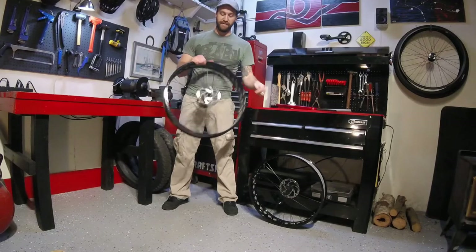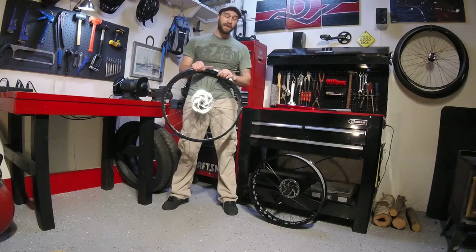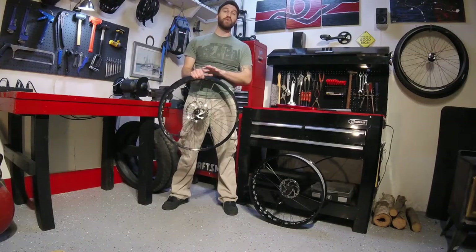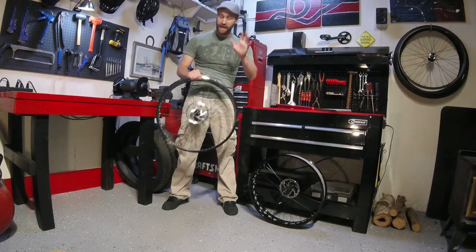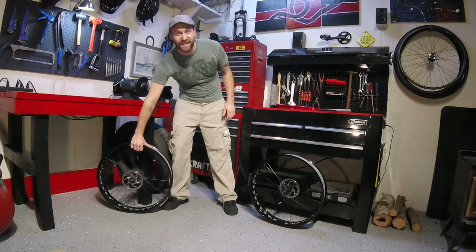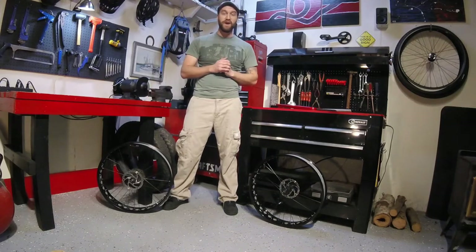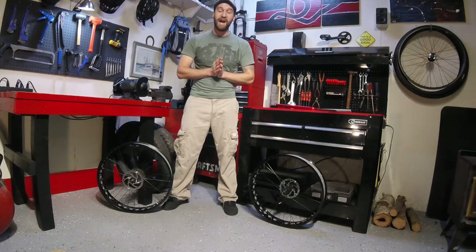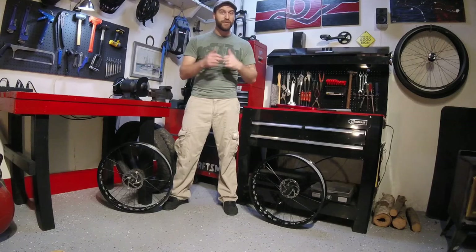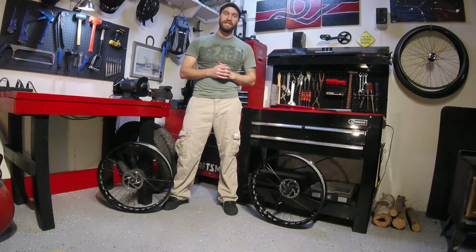And there you guys have it — a super easy project for lubricating the hubs on your Mongoose fat bike. I strongly suggest you do this before you take it out and ride it, just to prevent any sort of premature wear or damage to your hubs. I really appreciate you guys stopping in and checking out this third episode in our Mongoose Mini Series. The next one I'll be coming to you with a makeshift paint booth that you can make in your garage. So don't forget to subscribe, shoot a thumbs up, and if you've got any questions, throw them down in the comment section below.